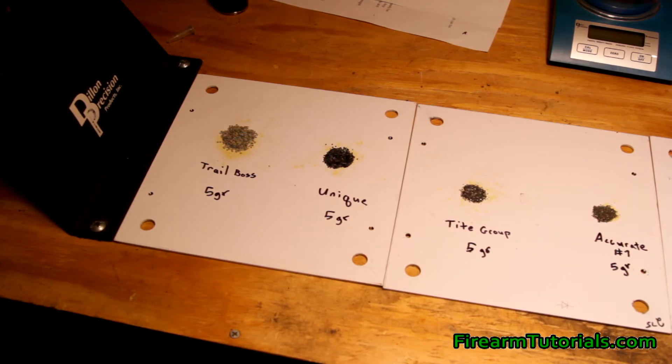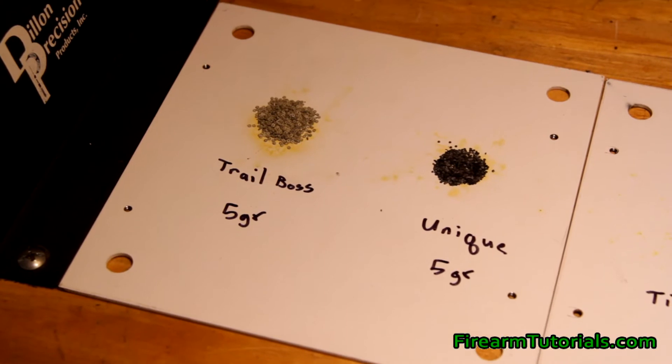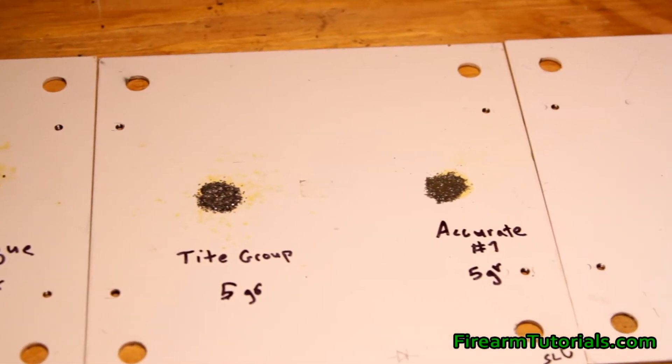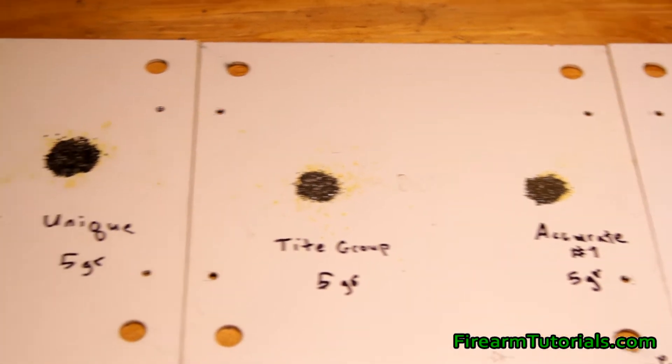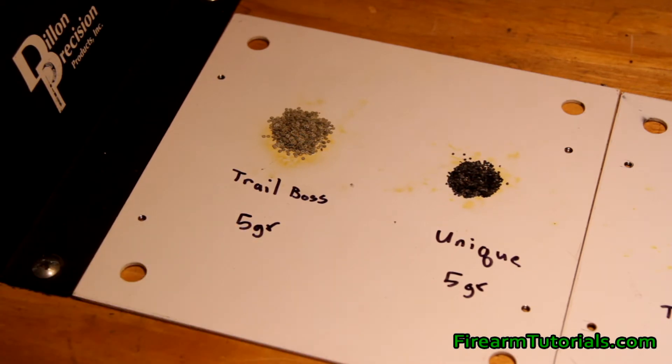Usually it's around five grains. You can tell there's definitely a difference in volume between the Trail Boss, the Unique, the Tight Group, and the Accurate No. 7. When we look at something like Trail Boss, it's a flake powder with a hole in the middle. It's somewhat of a replacement for black powder, aimed at 45 ACP, 45 Long Colt, 45-70 — stuff like that. With Trail Boss, 5.2 grains behind a 230 grain bullet takes up about 50 to 60 percent of the volume of the case.